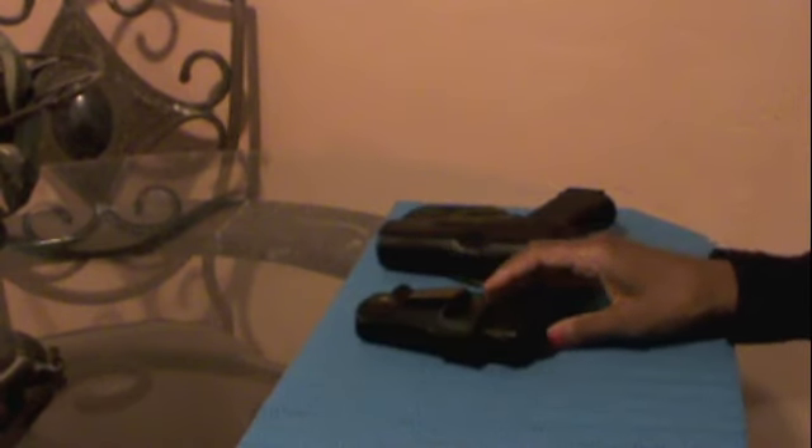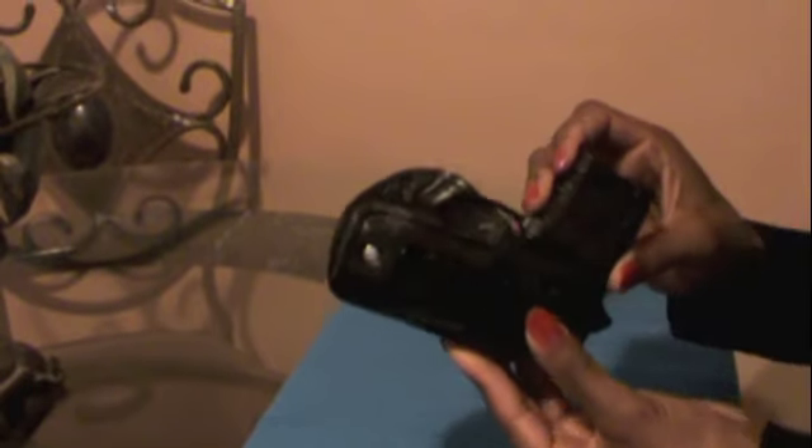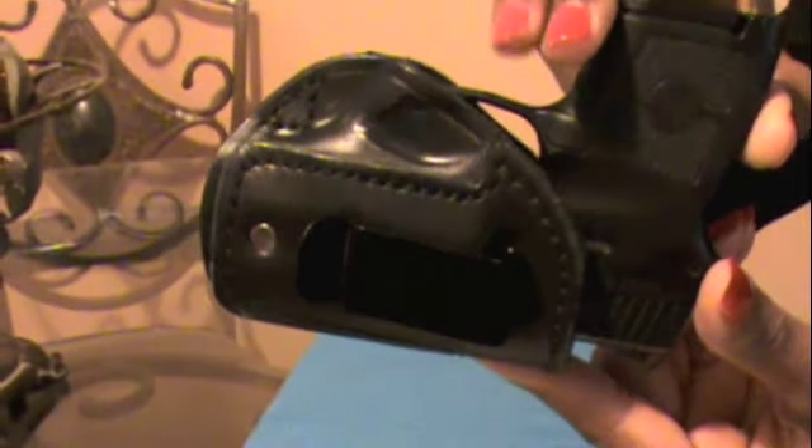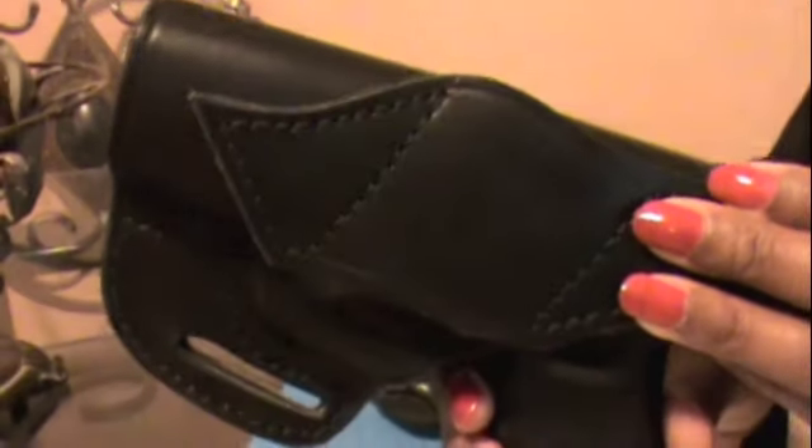I can tell you guys without a shadow of a doubt that these holsters are top of the line — durable, 100% handmade holsters crafted from the finest leathers. And if you guys can see, these are really nice holsters, really nicely made.